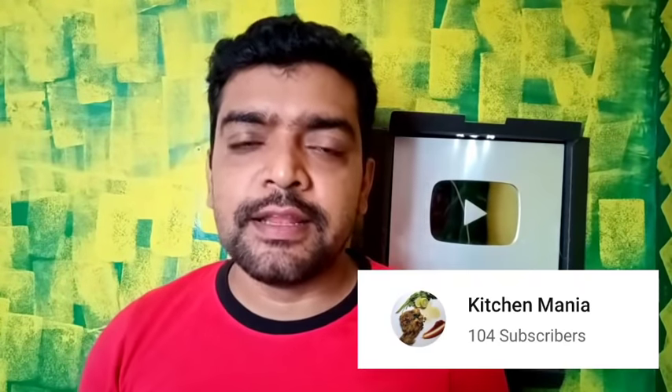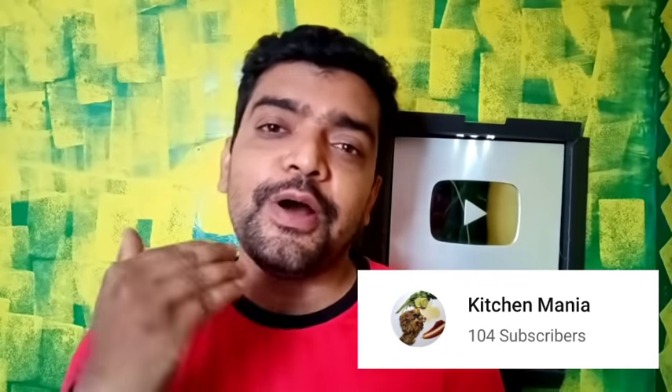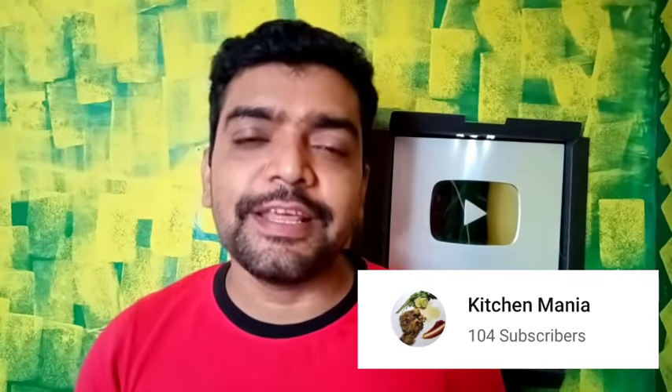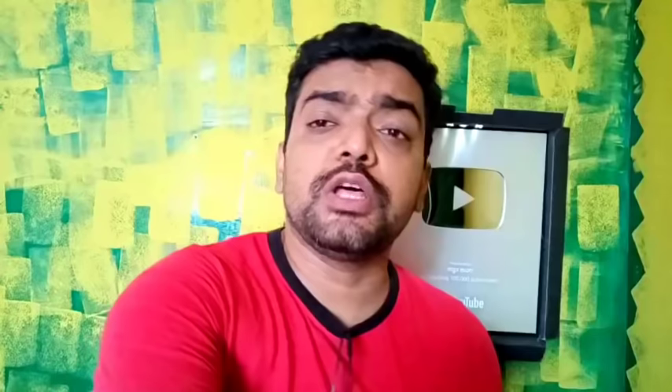I request my sister's Kitchen Mania Food Channel. We have a link in the description — please subscribe. If you like this video, please like and subscribe to the channel.